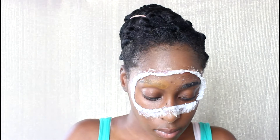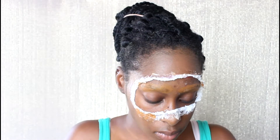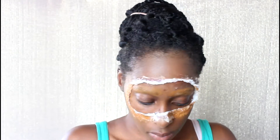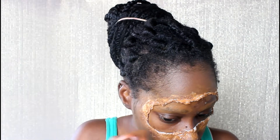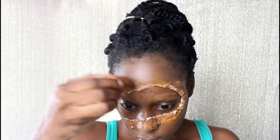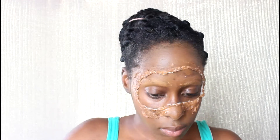Then I'm using my foundation and powder over the eyebrows. I'm also placing foundation along the tissue of the mask, and I'll go in later with a foundation that is a little darker. Then I'm going in with some setting powder in a shade close to my skin tone and setting my eyebrows.